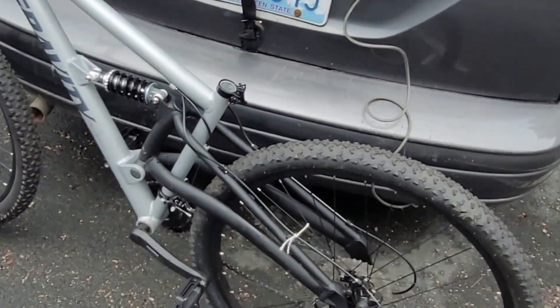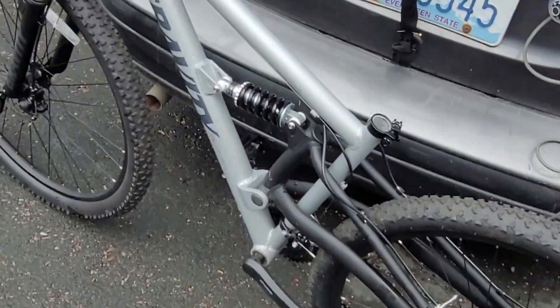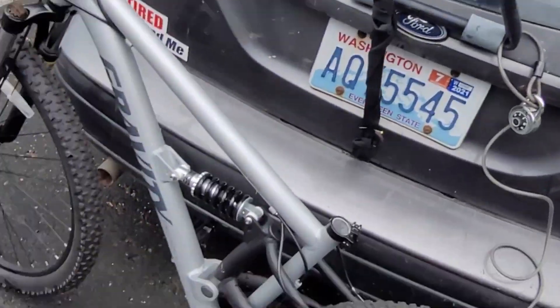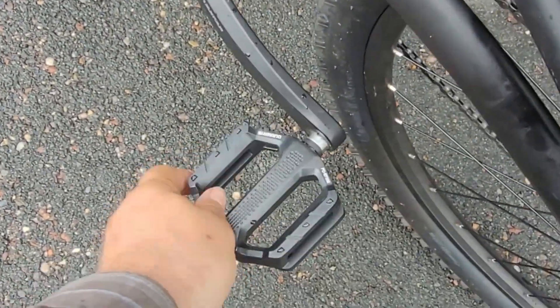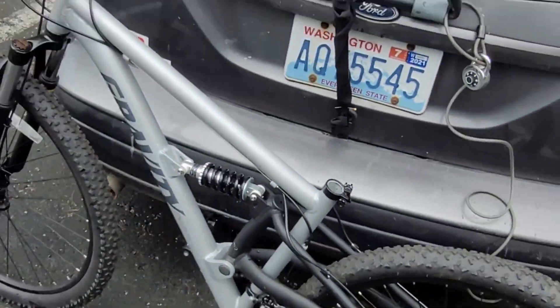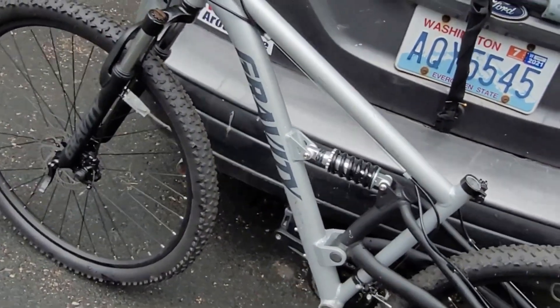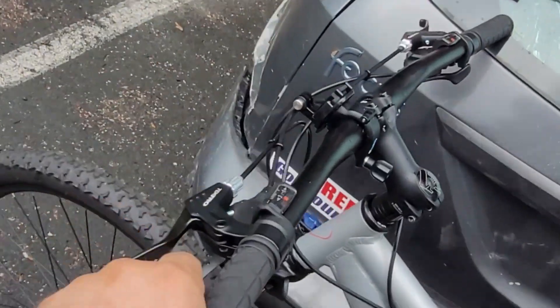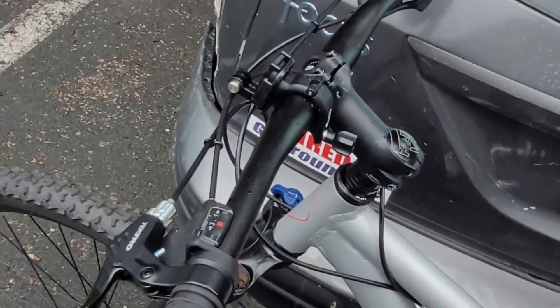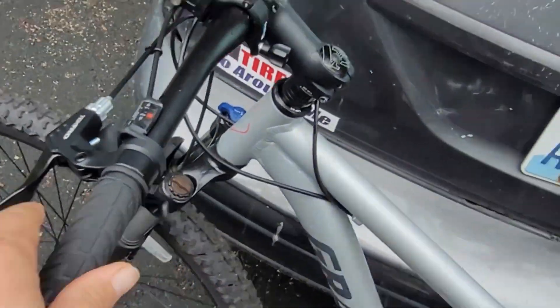I was surprised that the pedals fell apart after the first 10 miles. I had to get new pedals because the ones that came with the bicycle didn't last 10 to 15 miles. And I'm surprised that this came so loose on both sides.